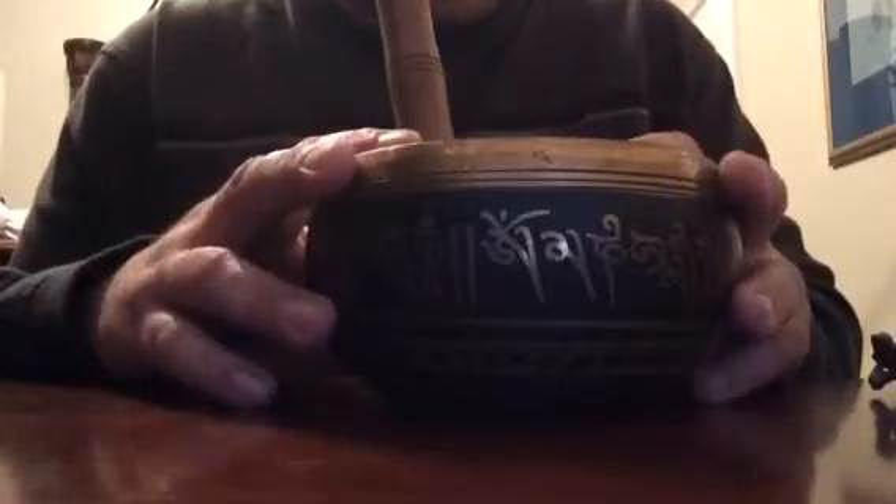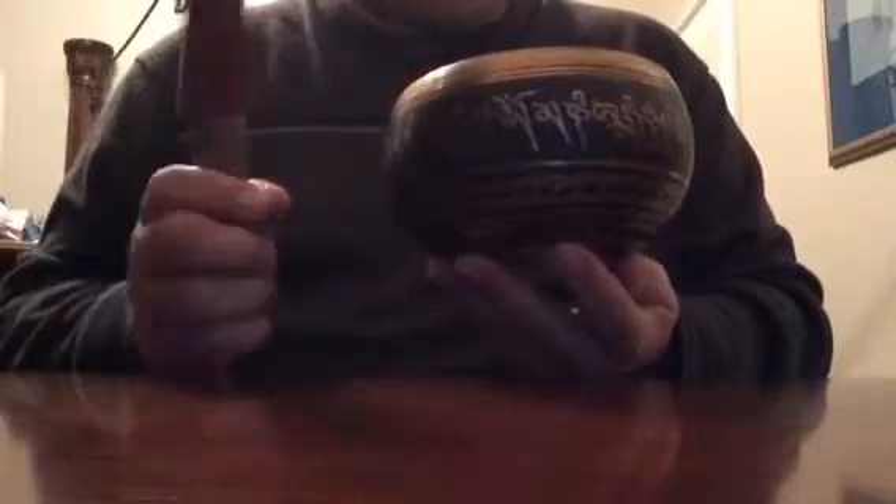Hello boys and girls, it's me again, OpusXPN, and I'm bringing you a video of some stuff I got that I am showing you. I know you've seen the singing bowl that I got a while back — nice sound to it. I like to play it once in a while just to relax.